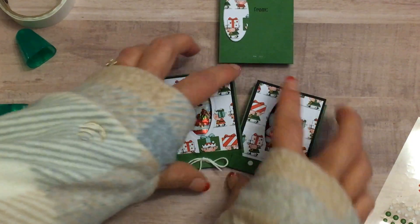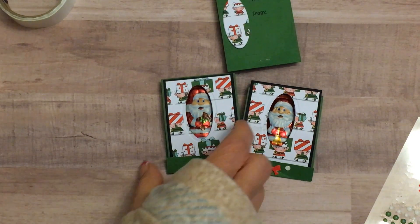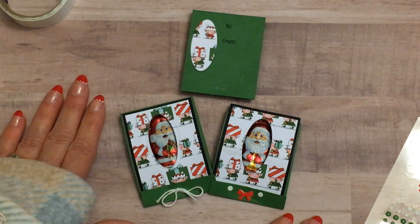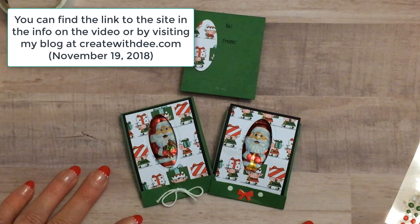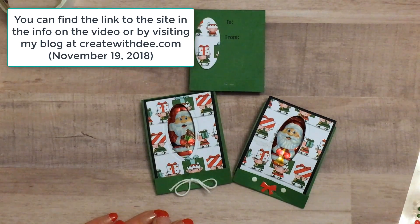We actually made these at my team meeting yesterday — we had a theme of a shoebox swap with a treat holder. So if you'd like all of the dimensions and instructions in writing and want to visit my blog you can, as well as see all of the awesome stuff that my teammates made for our shoebox swap. Thanks everybody for watching — I hope you enjoy this little treat holder and give this little matchbook treat holder a try. If you have any questions please don't hesitate to contact me at dee@createwithd.com and visit my website at createwithd.com.